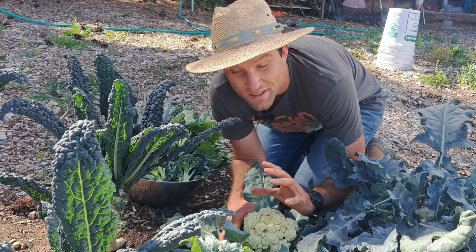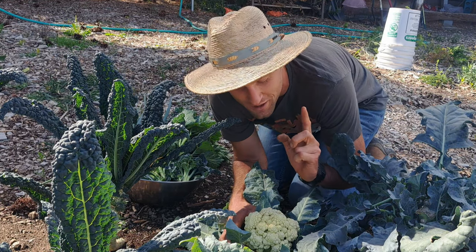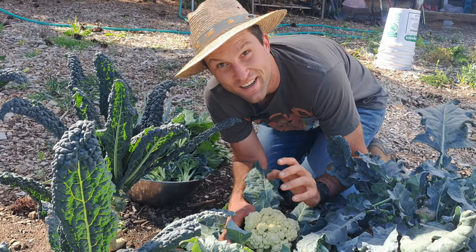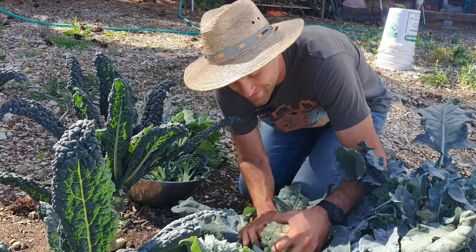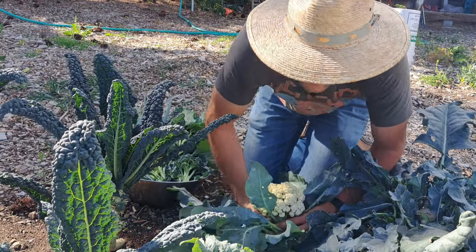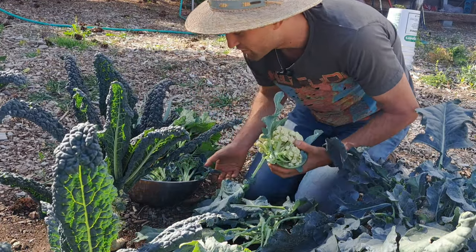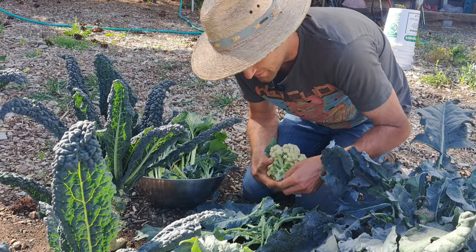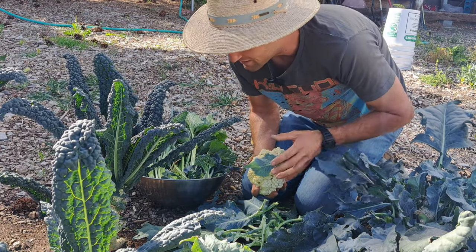Last but not least, and definitely my favorite step, is step six — harvesting everything that you planted so you can eat it. Because that's the whole point of a garden, right? If you've timed me in this video, I'm guessing it took me about five minutes to harvest everything in this bowl. That might be a little high — it takes no time to harvest in a garden like this.